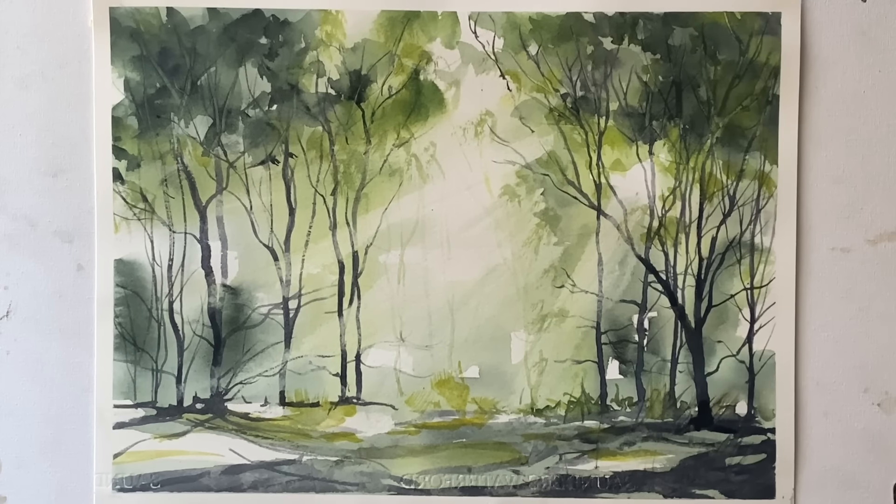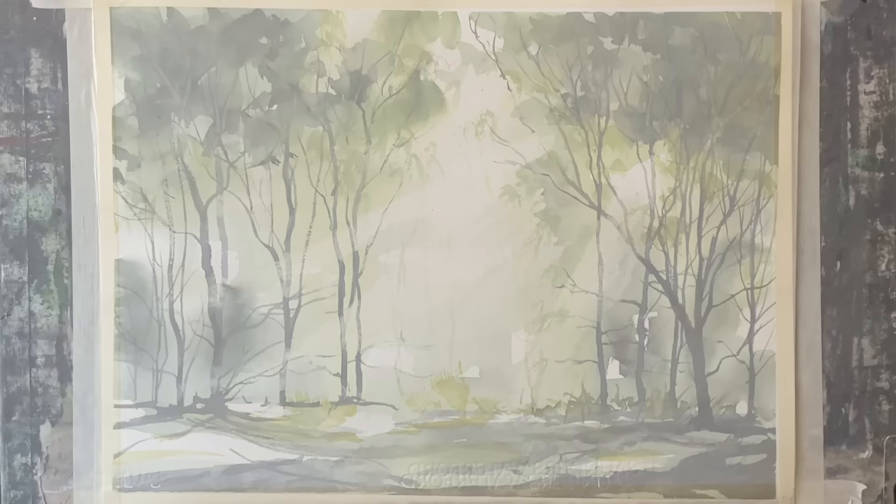Hi and welcome back. Today I'm going to be showing you how I painted this imaginary woodland scene with sunbeams shining through the canopies into the wood. I'll be showing you a quick summary of the painting.